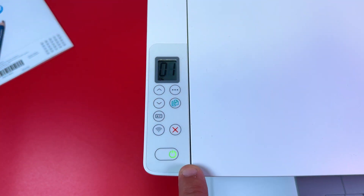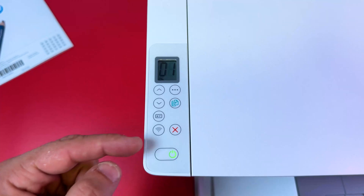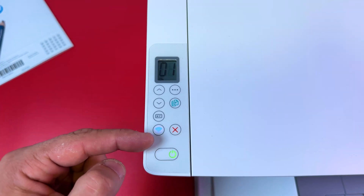First off, power on your printer and make sure it's ready to connect to Wi-Fi. The picture should be like this: the power indicator is glowing green, the Wi-Fi indicator is flashing blue, and the warning indicator is off.